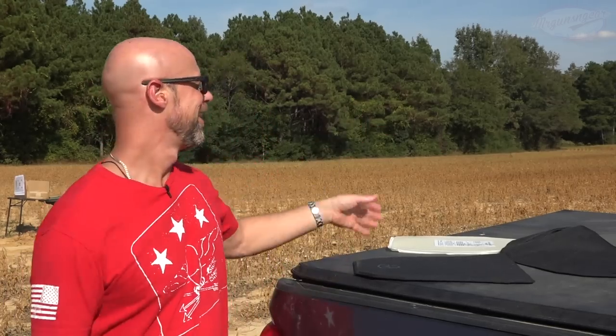Welcome back everybody. As you probably guessed from the title and the intro of this video, we are testing out some body armor today. These are my favorite videos to make by far. They're actually fun. I really like them.